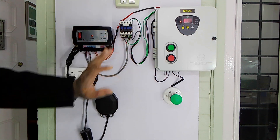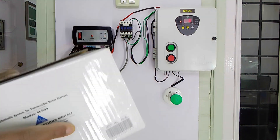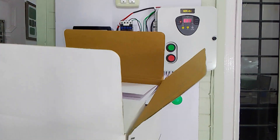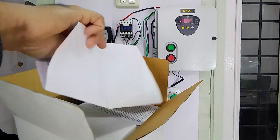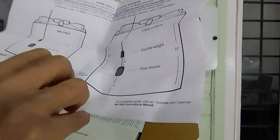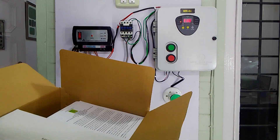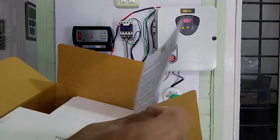Now coming to the water level controller for this panel — this controller is the M999 model. This is the corrugated packing box of this controller. Inside are a few nylon ties which help fix the tank sensors in the tanks. There is also an installation guide for installing tank sensors and adjusting them for switch-on and switch-off as per actual requirements, plus an operator's manual which I will explain later in the video.